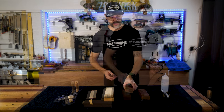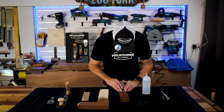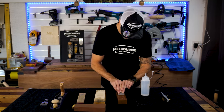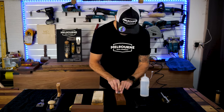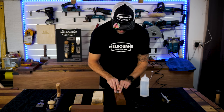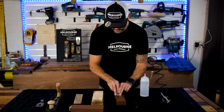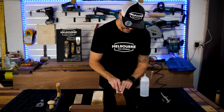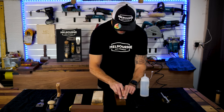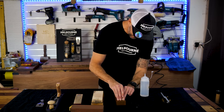I prefer to just do it by hand. The way I was taught is to hold the blade down and just keep moving until you just see that little ripple of water go out in front. Keeping it on that angle and moving back and forth. I like to move slightly left to right as I go to use the whole width of the stone.